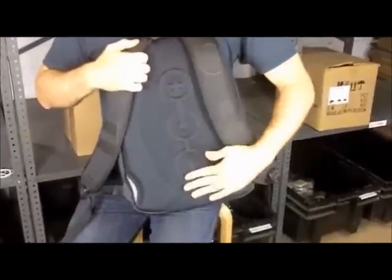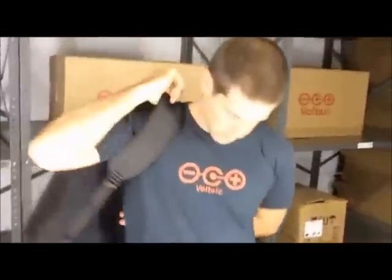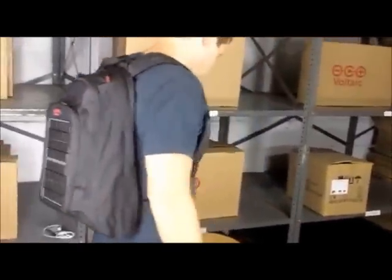On the back of the bag we have a Voltaic logo and two really sturdy straps. And then this is how the converter looks on.